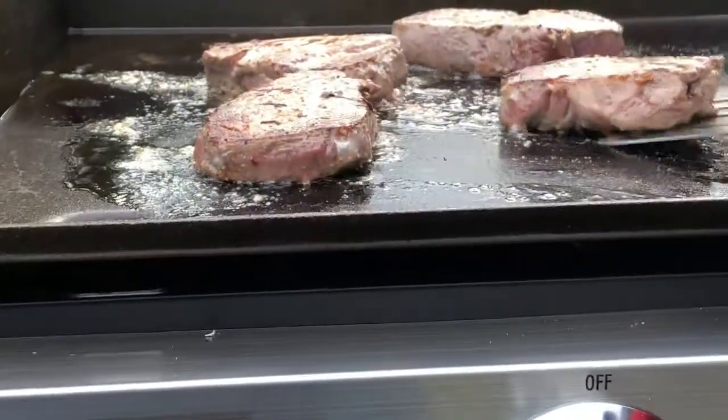We're going to have with the steak Brussels sprouts and a salad — a chopped salad — and a first attempt at French bread toasted on the griddle. Check this one out.